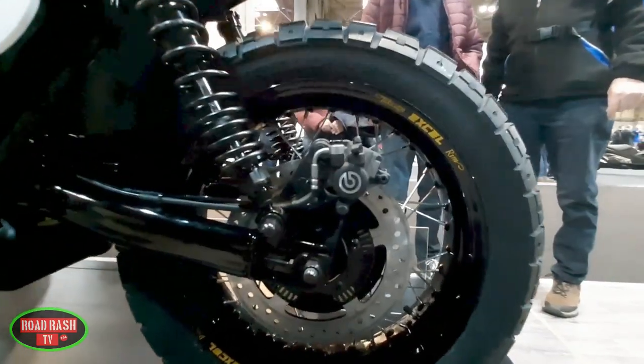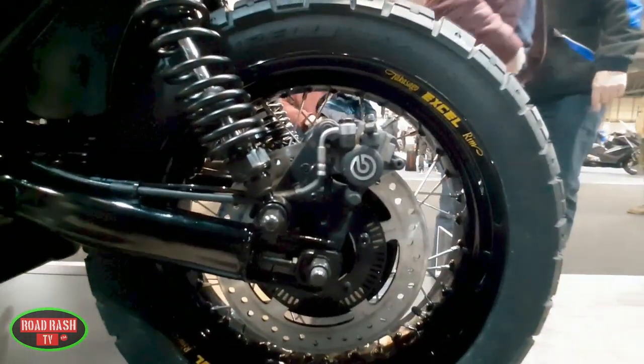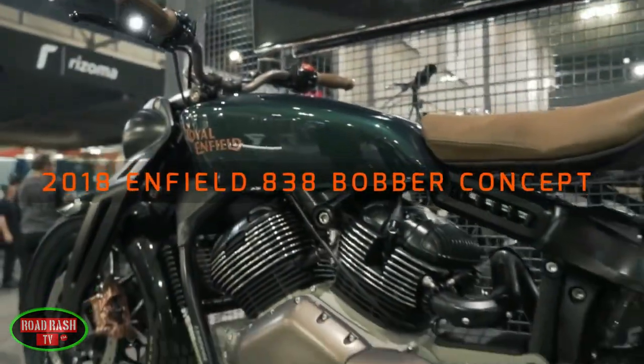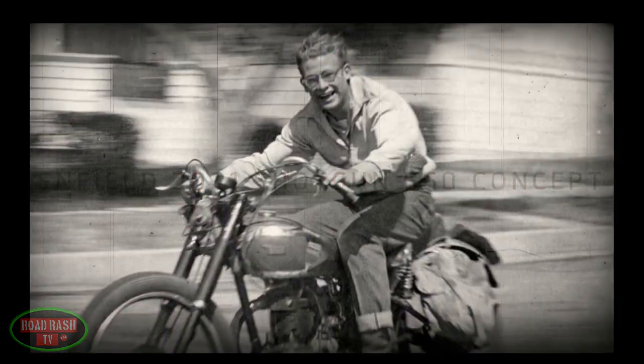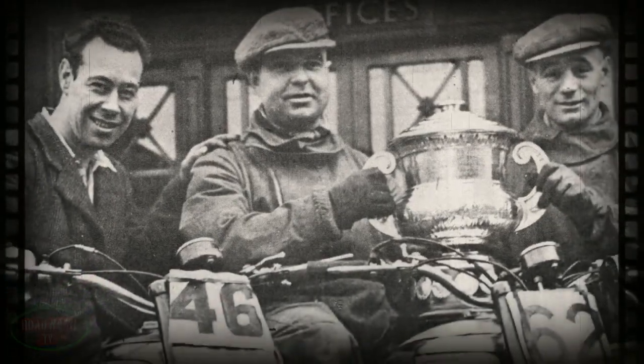Stick around while we take a look at this bike in a bit more detail and let you into a little secret that we still can't believe the likes of Enfield and its competitors haven't latched onto yet — we'll talk about that a little later in the video. First of all, let's take a look at what makes this new BSA scrambler tick.